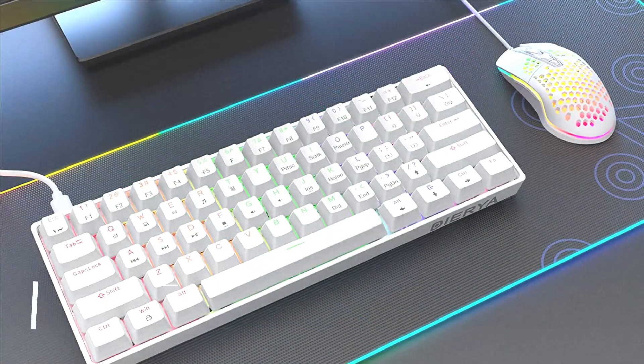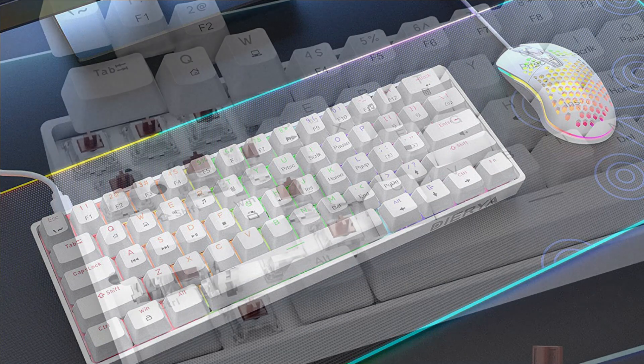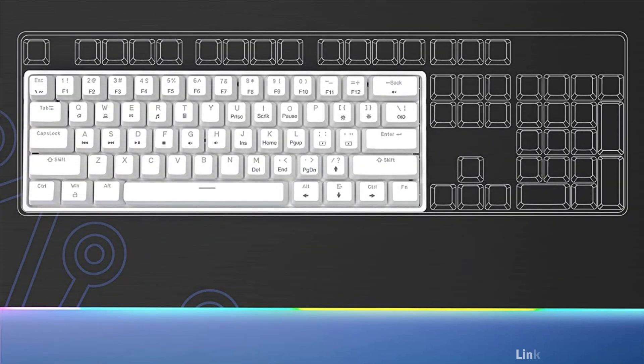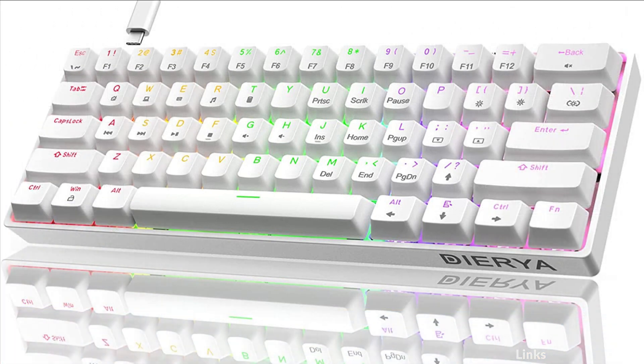On number 1 we have the Diria Mechanical Keyboard. Brown switches are lighter with subtle tactile and audible feedback — a good choice for typing and gaming, suitable for use in various scenarios. This mechanical keyboard has a fixed lighting color, but not bland.